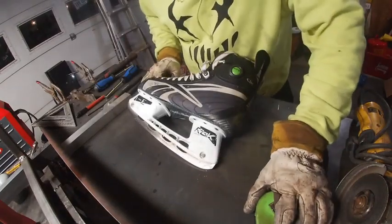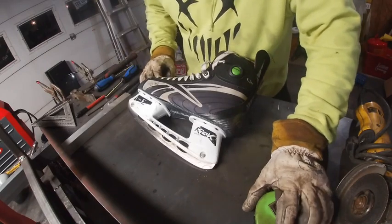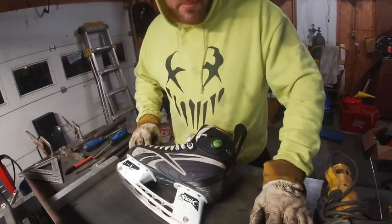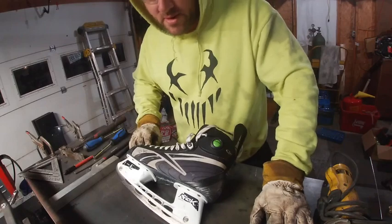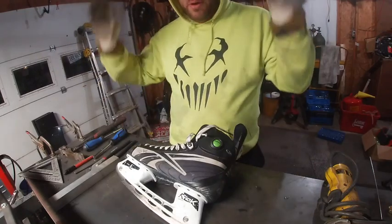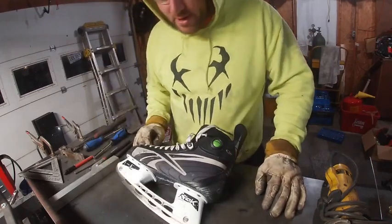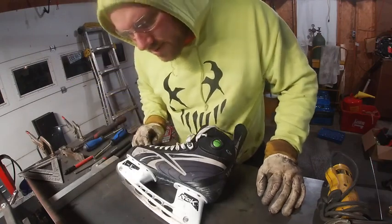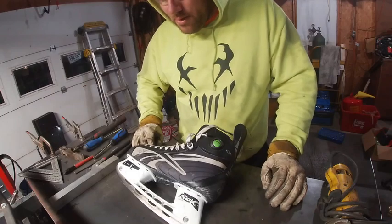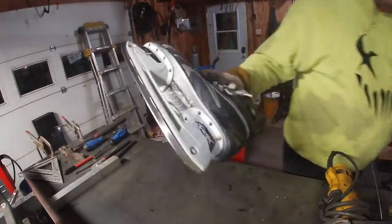In today's video we're going over why you should not be afraid to weld things. One of the biggest things I see online — you look up in welding forums how to repair something — and you get a whole list of people saying 'don't weld it,' all this liability, it's gonna crack somewhere else, somebody could die. Most of the stuff out there, don't be afraid to weld it. A perfect example is this ice skate right here.